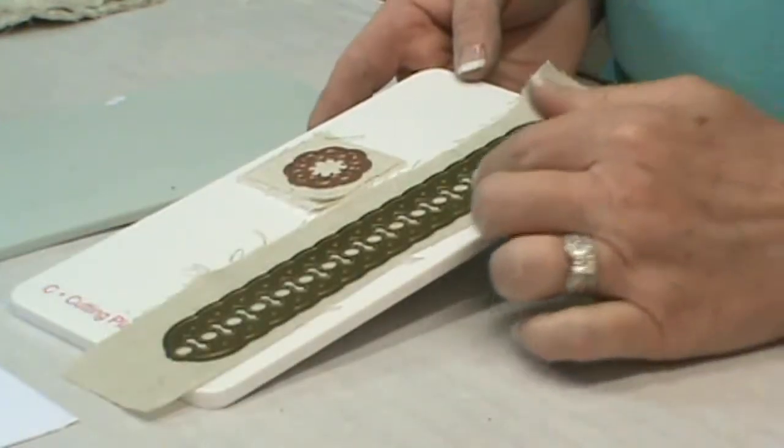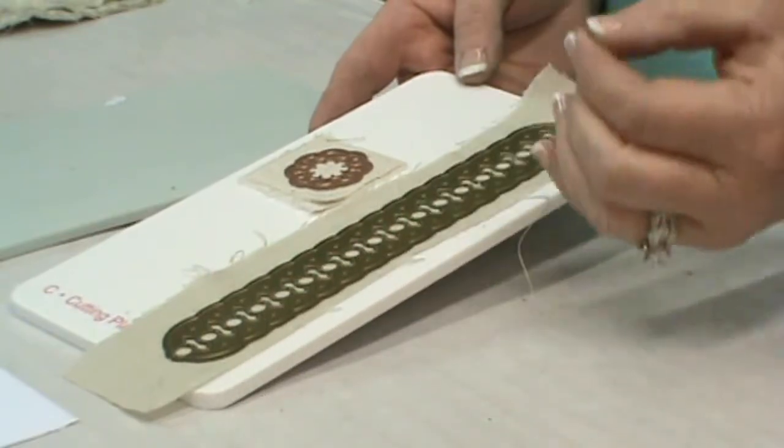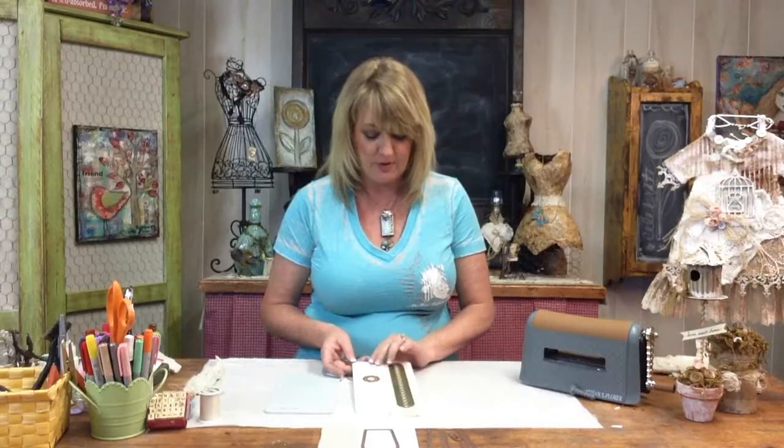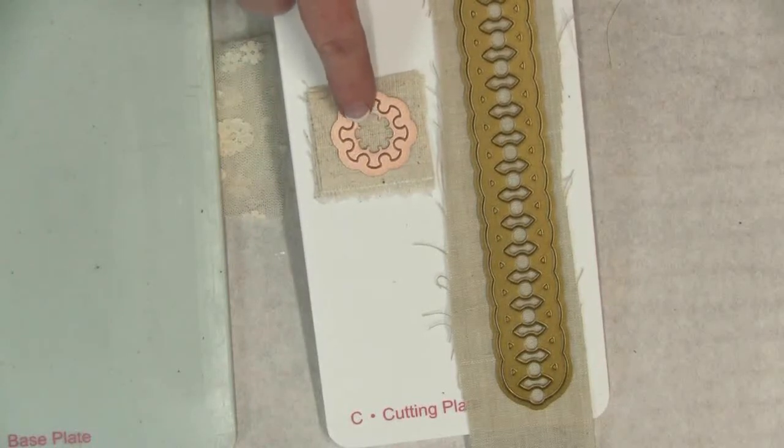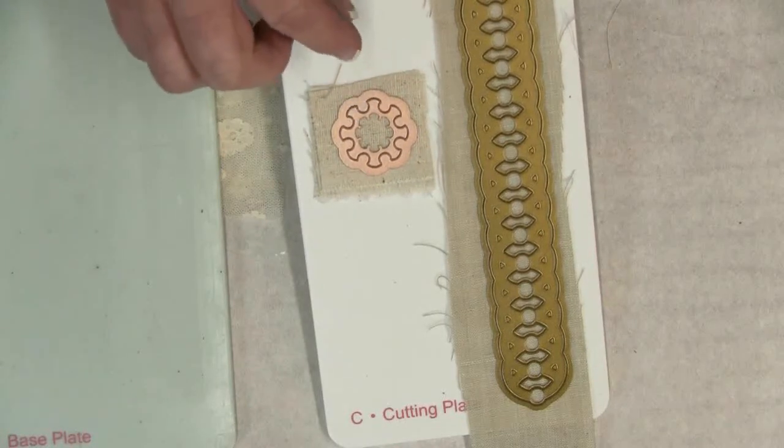I'll be using this beautiful Imperial border die. This is going to create a lace-like shape for our bracelet with the fabric. I'm also using this very small die called the small crown circle die, and we're going to be using this inside of one of our bezels.